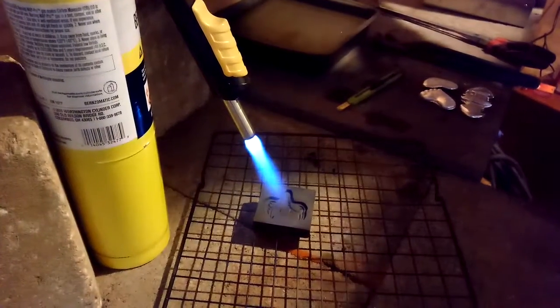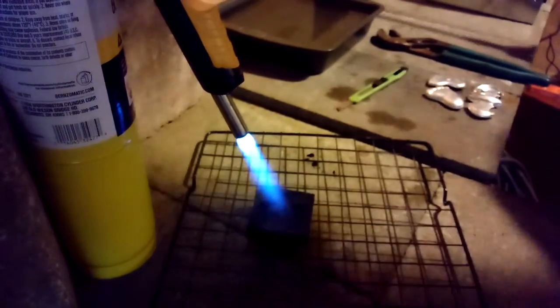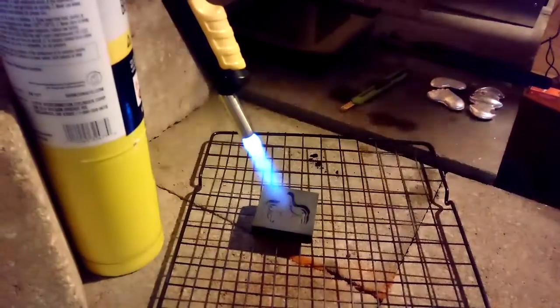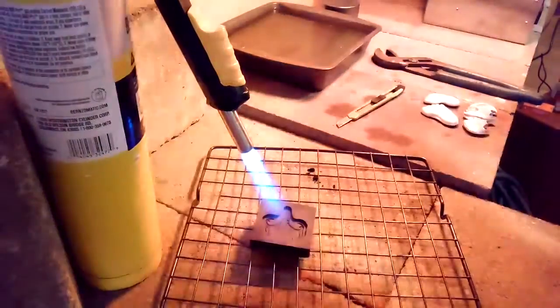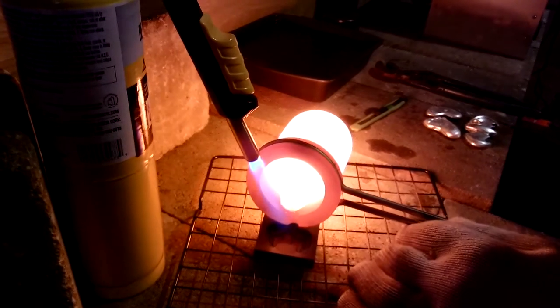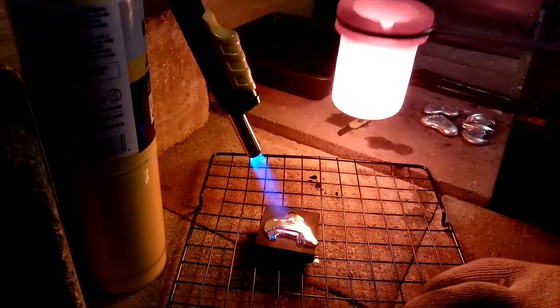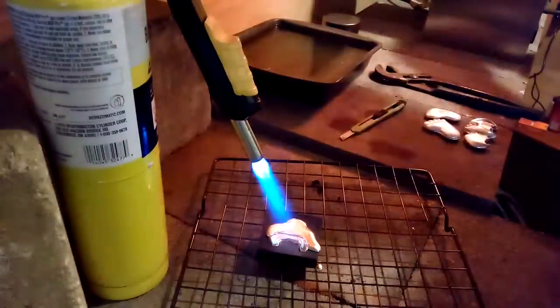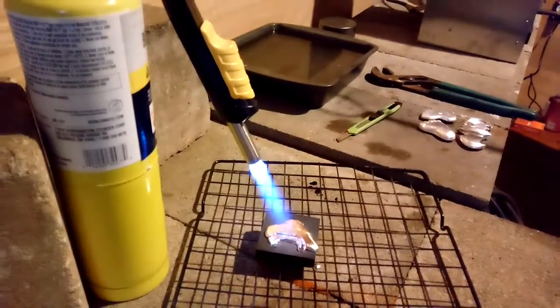All right, we've got a little extra in the crucible, so we'll pour some of these deer skulls that everybody seems to like so much. Let's see how these turn out. That's not good — let's get that back in the melter and get back with you.